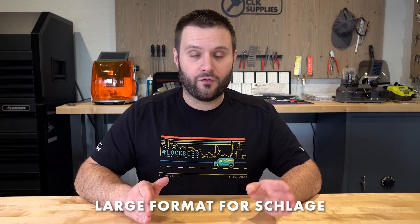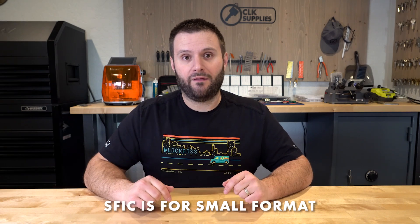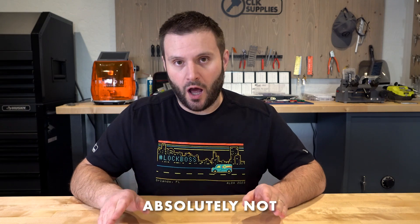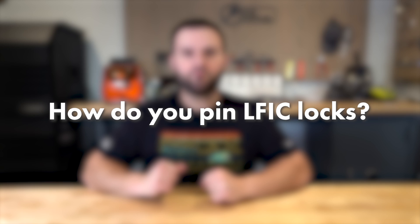LFIC and SFIC, although they share three letters, they are different. LFIC is large format, for Schlage. SFIC is small format, essentially for Best right now. Is it really interchangeable between them? Absolutely not. Do you key them similarly? Absolutely not. They're completely different. There are SFIC systems and LFIC systems — you're doing one or the other, not a combo.